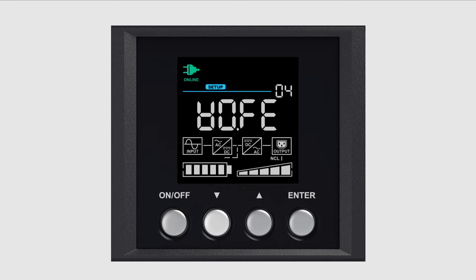Press the downward arrow button to scroll to the battery test, shown as BATE on the screen. Press Enter to activate the option. When you see activate, shown as ACT on the screen, press Enter to start the battery test. The UPS will enter battery mode and the battery test will run for a few seconds. When the battery test is complete, the UPS will return to line mode.